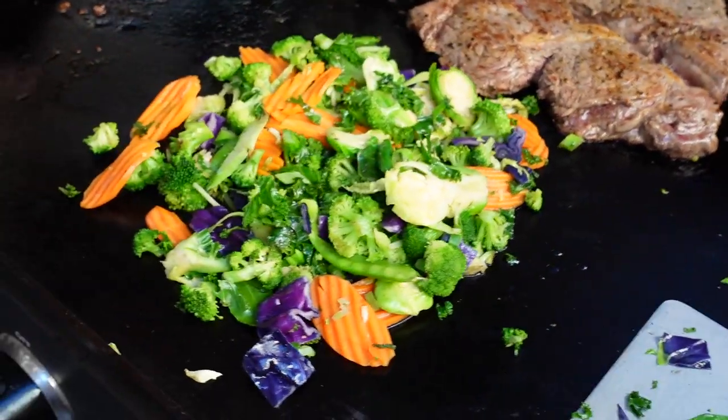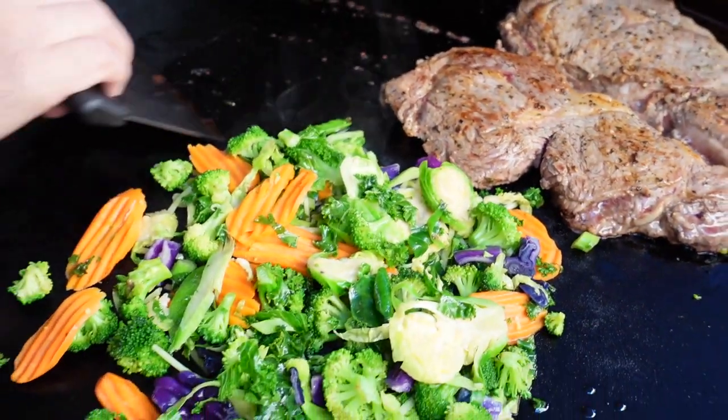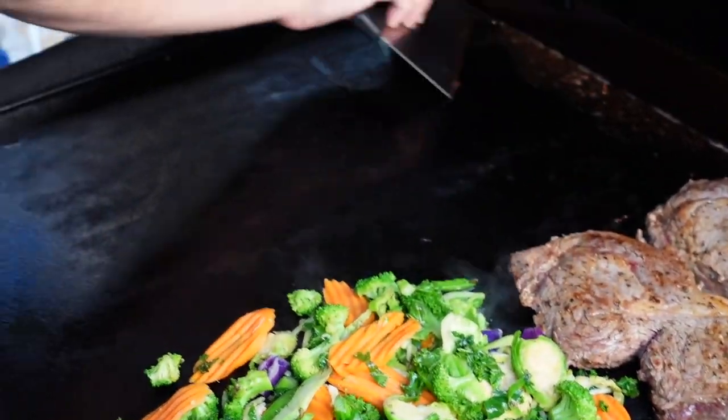Okay, here's what we got so far. Got the stir-fry right here, got the steaks. David's wiping down the griddle, and we're going to add the shrimp next. That's right — shrimp's going on there.